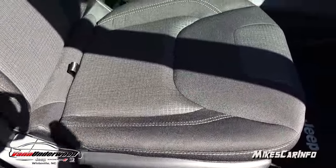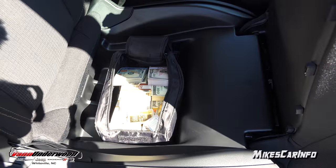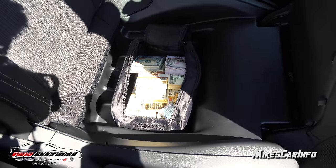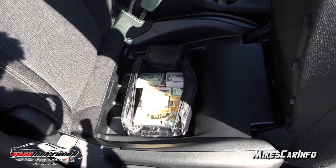There are cloth black seats with accent stitching and a pattern in the center. This particular one has storage in the seat — underneath the seat you have a storage compartment that's a good spot to hide your valuables and keep them out of sight. It's a pretty good size; you can actually put a small bag in there and keep it in a hidden spot.